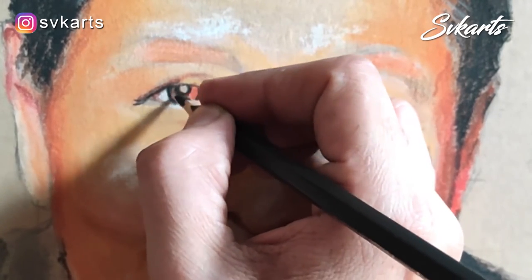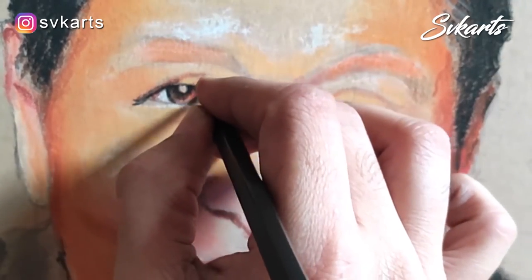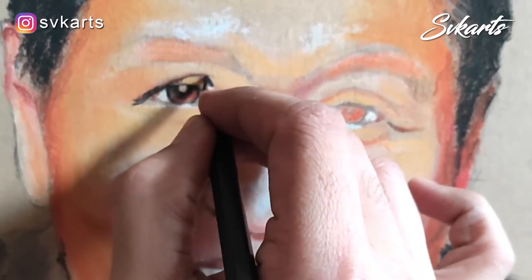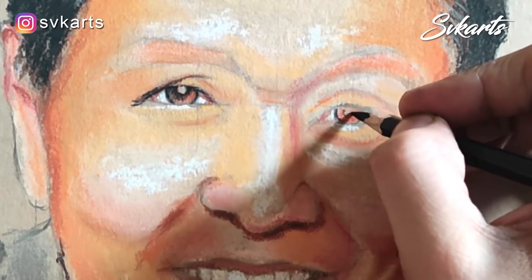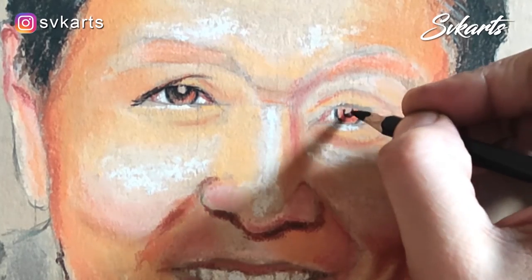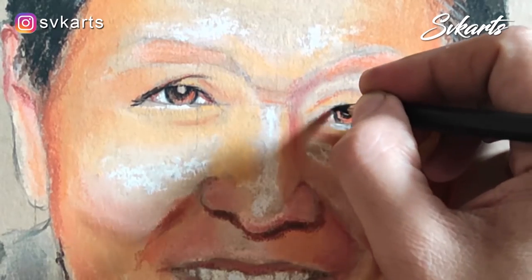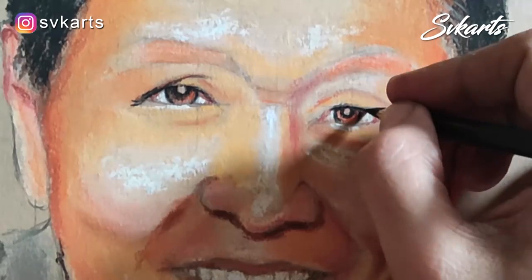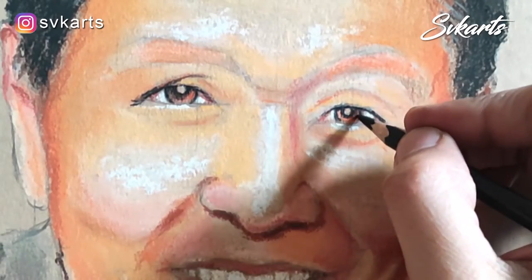Now I am going to draw the eyes. Eyes are the most important part of the portrait. For that I use color pencil and one soft charcoal pencil. We can make small detailing easily with a pencil. I am going to make some more face detailing with a color pencil.